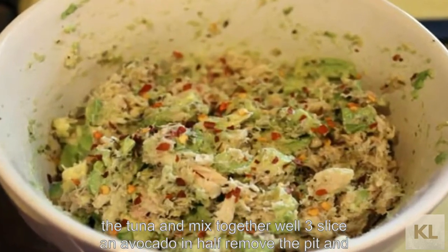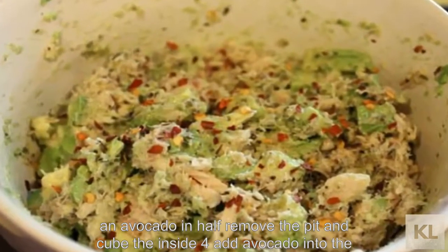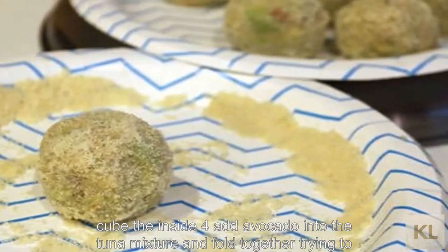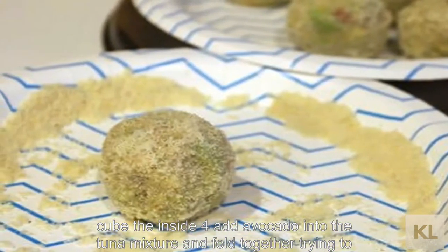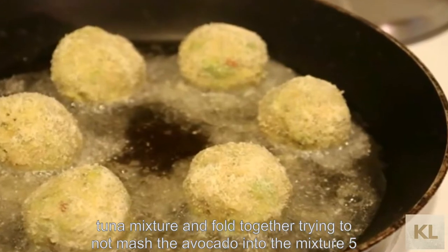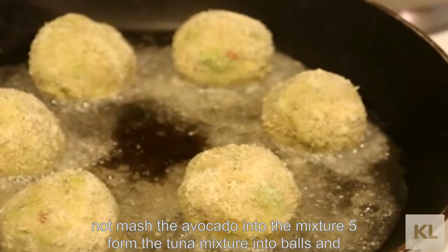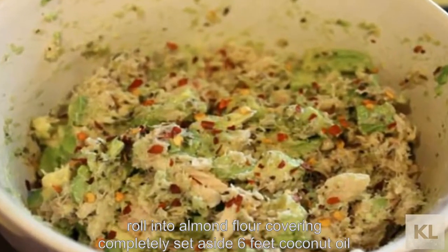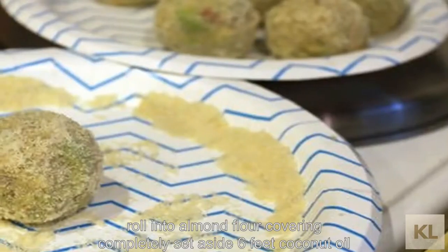3) Slice an avocado in half, remove the pit, and cube the inside. 4) Add avocado into the tuna mixture and fold together, trying not to mash the avocado into the mixture. 5) Form the tuna mixture into balls and roll into almond flour, covering completely. Set aside.